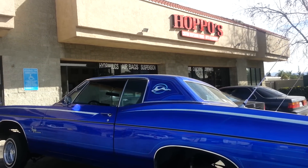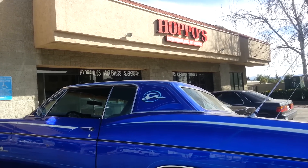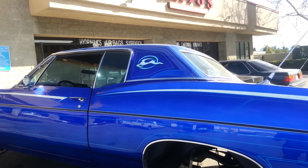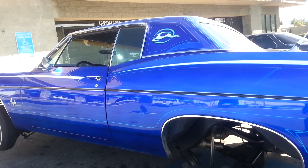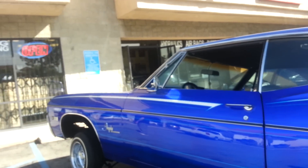Hey guys, it's Alex from HOPPOS doing another video. We just finished up this 68 Impala. We're working on a new wishbone design for all these 65 to 70 Impala double armed Impalas. It's a super pivot that allows you to three wheel real easy. So let me go show you.